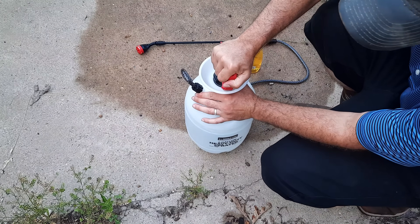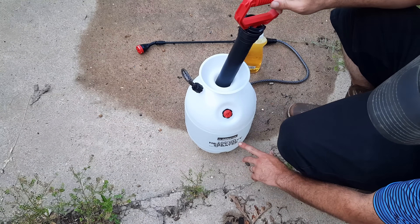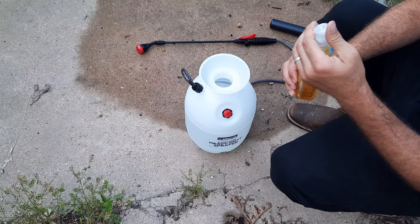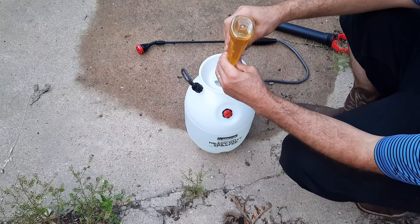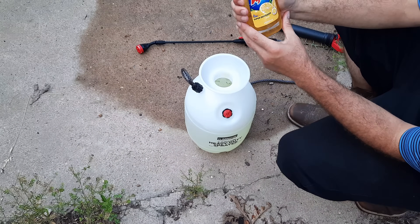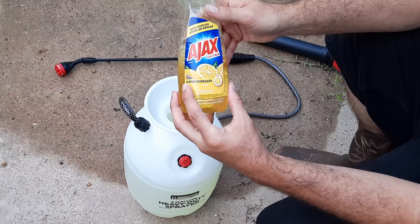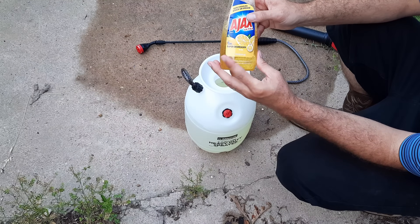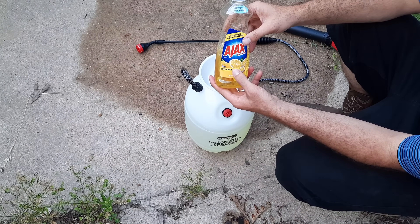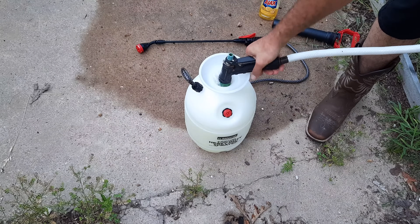From what I read online, it seemed to be about a tablespoon per liter of water. This thing holds 7.6 liters, so that's about seven and a half tablespoons - but I'm just going to go heavy on the soap. Instead of Dawn, which you always see people recommending, I don't think that matters. I picked up Ajax Ultra and it says super degreaser - that's pretty important. I got this stuff at the Dollar Tree for a buck, so we're about to go kill all of the squash bugs in our garden for a dollar.